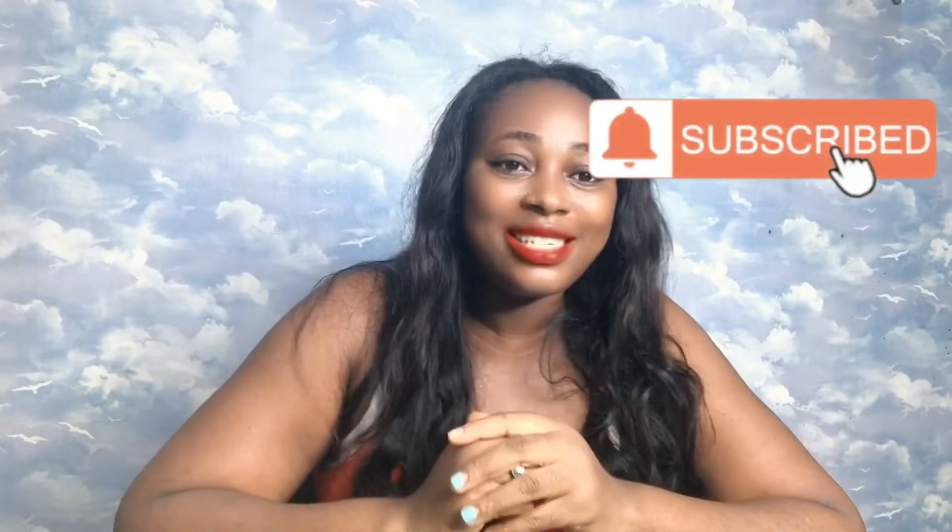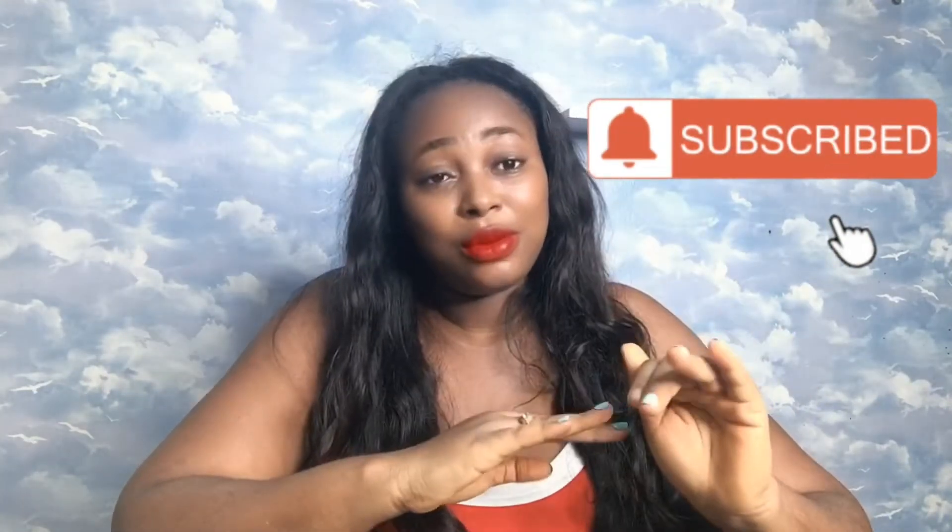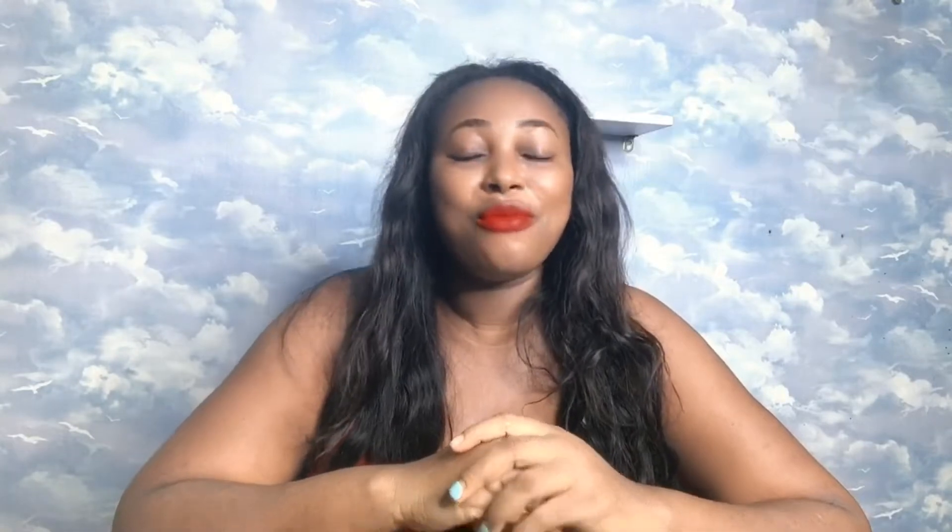Before I show you how to use this to lose weight, I would love you to please consider subscribing to my channel if you have not yet subscribed. Also don't forget to hit the notification bell after you subscribe so you'll be getting a notification whenever I upload a new video. If today is your first time stopping by my channel, you are welcome!